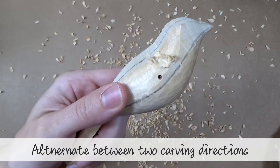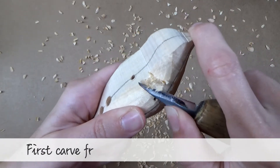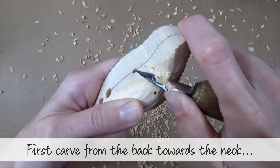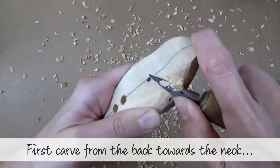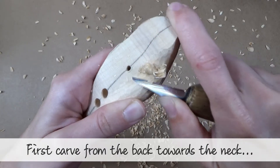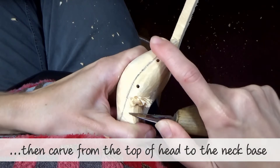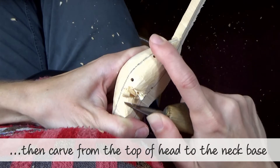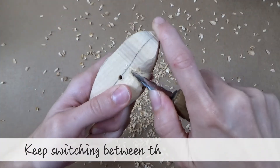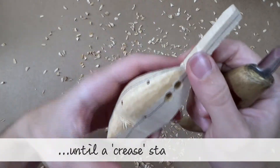Alternate between two carving directions. First, carve from the back towards the neck. And then carve from the top of the head towards the neck base. Keep switching between the two directions until a crease starts to form.